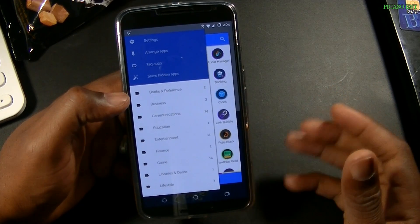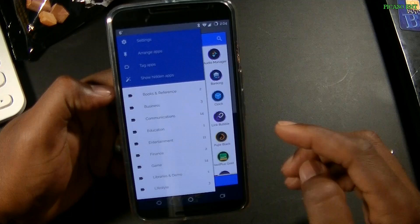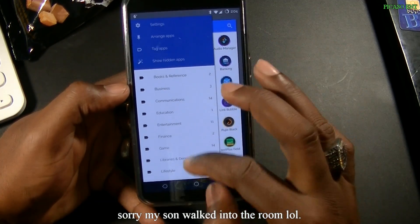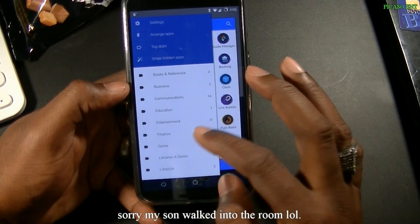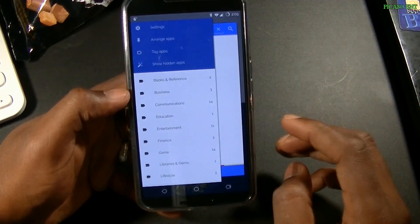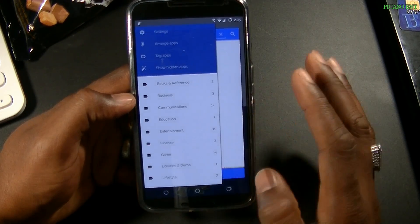If you have a device with bloat and you don't want to see carrier applications, you have the option to hide those. You also have categories for quick jumping — Finance, Business — like that. It's a nice way to get to applications right off the bat.